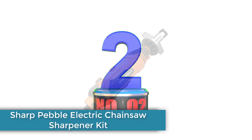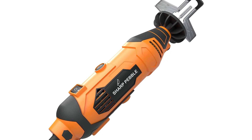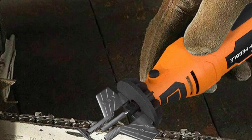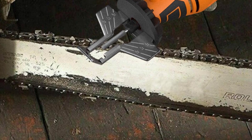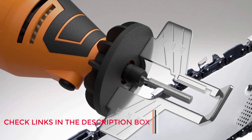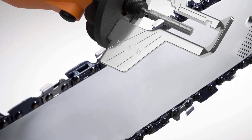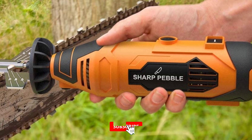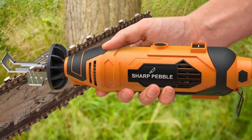Number 2: Sharp Pebble Electric Chainsaw Sharpener Kit. Electric chainsaw sharpeners make quick work of sharpening your chains, and this model from Sharp Pebble is an unbeatable value. The handheld electric chain sharpener can be used on any standard chain pitch and offers variable speeds ranging from 8,000 to 33,000 RPM. The soft grip makes it easy to hold the tool comfortably so you can focus on maintaining precision. It comes with 5/32-inch, 3/16-inch, and 7/32-inch sharpening stones for a smooth, sharp cutting edge, plus a chain angle guide. Once you get the hang of it, you'll be able to sharpen your chainsaw in minutes without removing the chain. The cord is 6 feet long so you can work comfortably without feeling too tethered to the outlet.